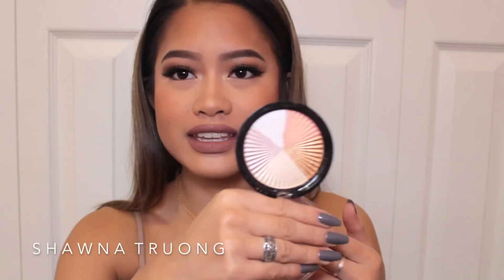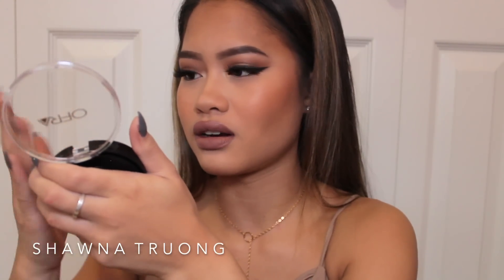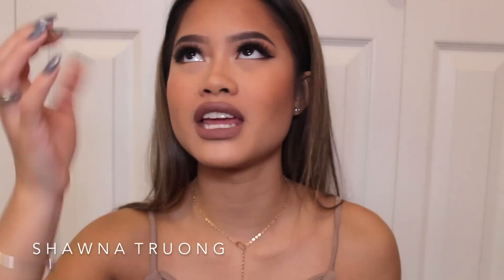The final thing in this box is my favorite — I love highlight. There is an Ofra highlighter, the Beverly Hills one, and it comes with five different shades in a wheel. Do you see how pretty this is? Let me swatch them. Do you see that pigmentation? This is bomb. If you guys watched my last makeup tutorial, my favorite highlighter — the Becca opal highlighter — literally broke in front of my face while I was filming, so I was pretty distressed about that. But now that I have this I am all good — your girl is a happy camper. This is definitely my favorite item in this box, and it retails for $39.95, full size.